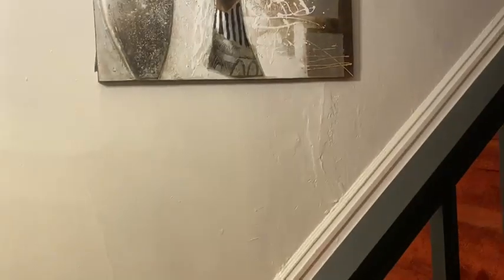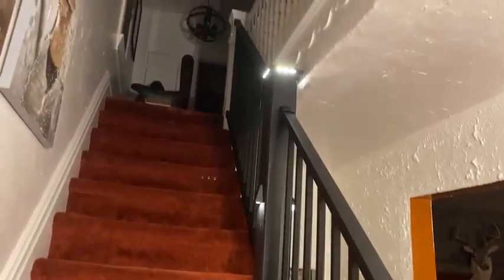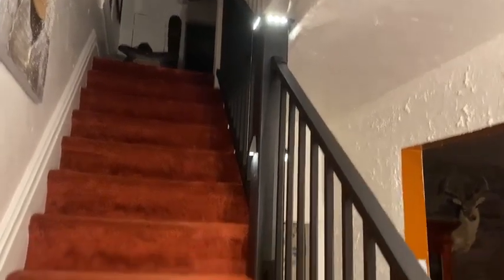Turn the light on. Here we go. So this is the thin railing — it's black. Pretty cool, pretty pleased.